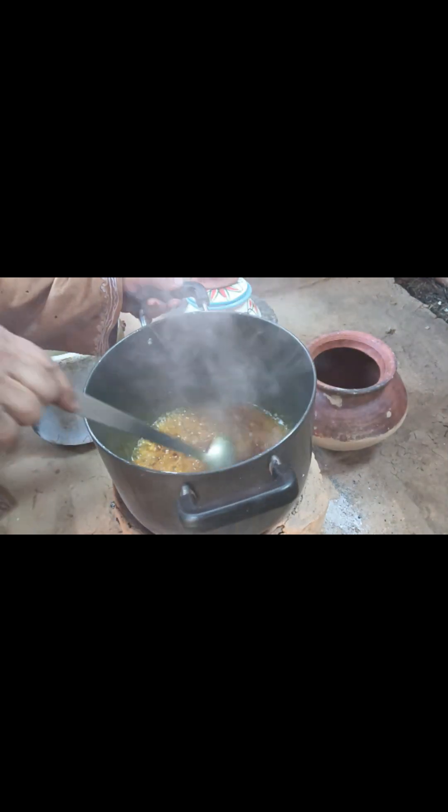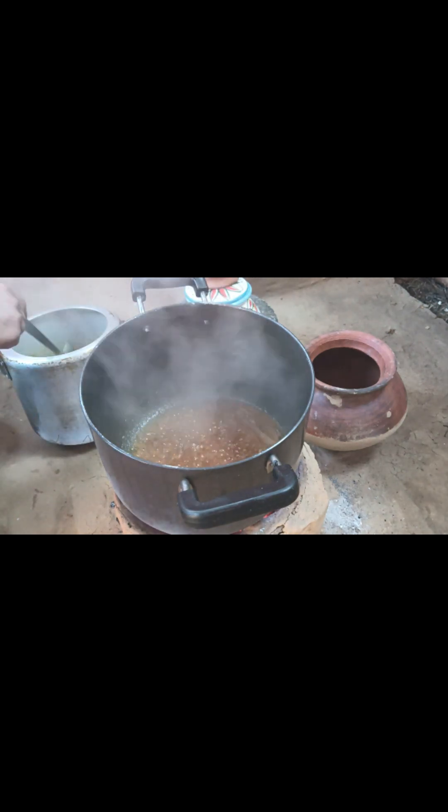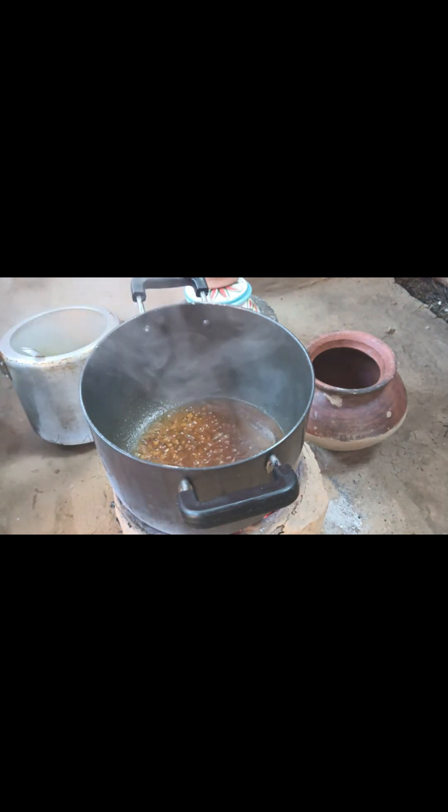These are fresh carrots and fresh vegetables. These are the fresh ones.